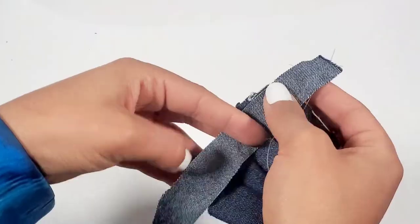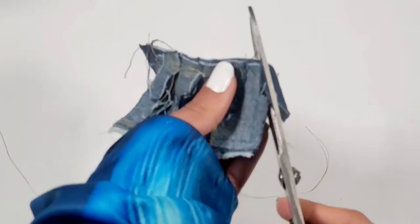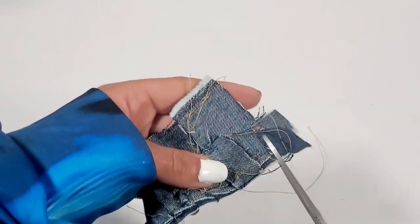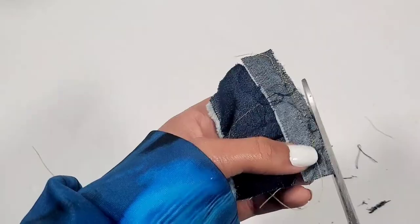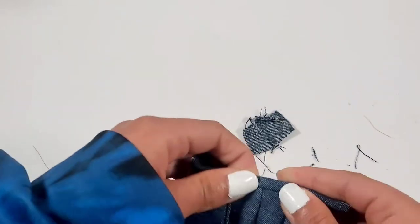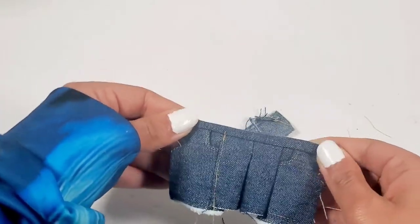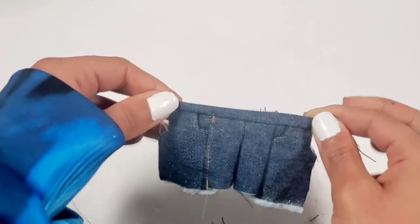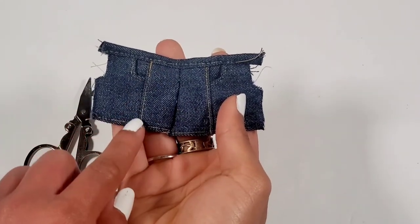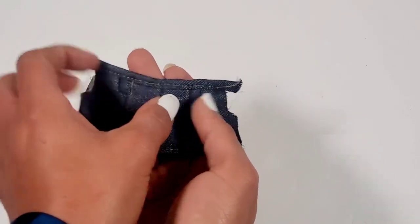For the pockets I want to add a waistband. Using this strip of fabric, I'm going to be using a straight stitch, folding it to the waist, then we're going to use another straight stitch. I added some decorative stitching to the legs — you can choose to have your pockets glued on or sewn on.